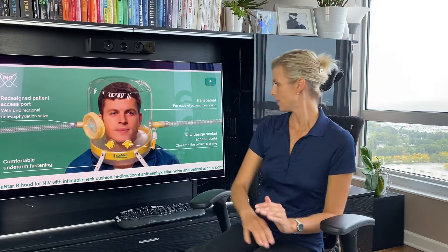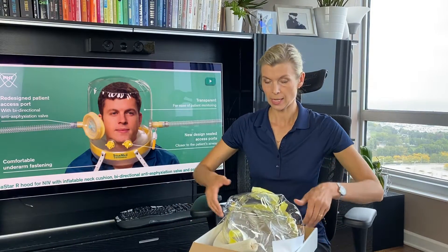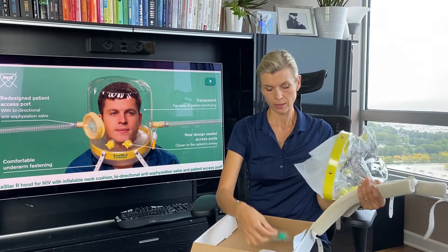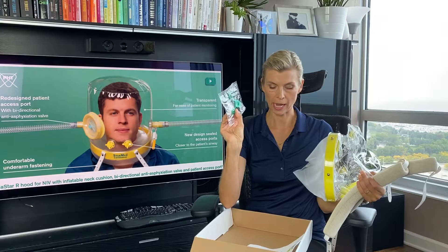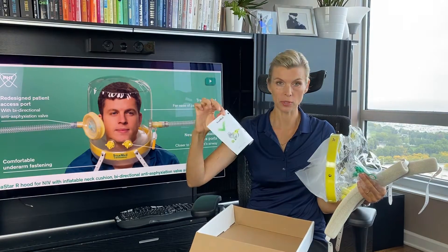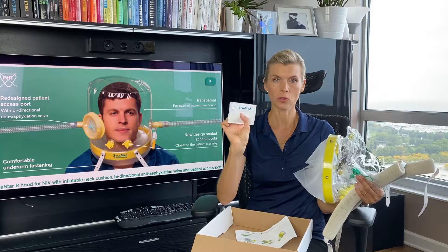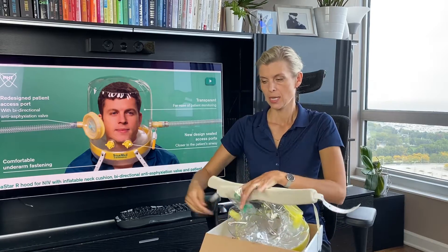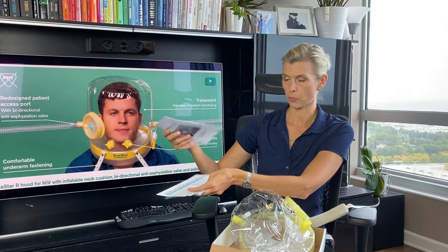This is how the helmet looks from StarMet. You will receive a box with the helmet itself — it's a one-piece helmet — underarm straps, an access port with a smaller diameter opening, instructions on how to use the access port, a measuring tape so you can choose the correct size for your patient, fact sheets for patients and healthcare providers, and a booklet on how to start NIV for patients using the StarMet helmet.